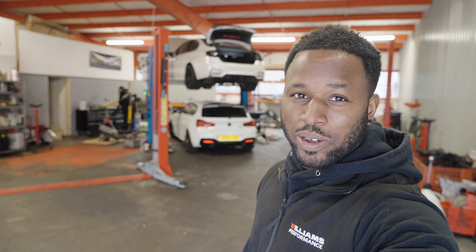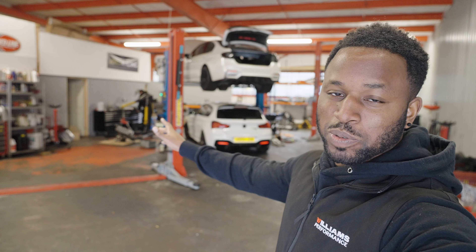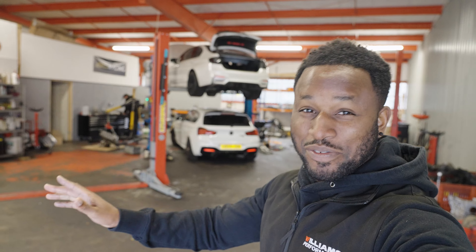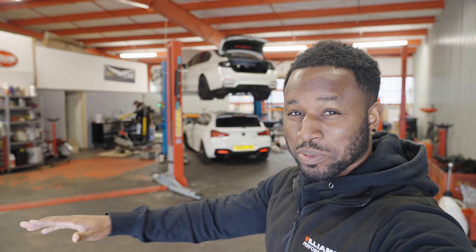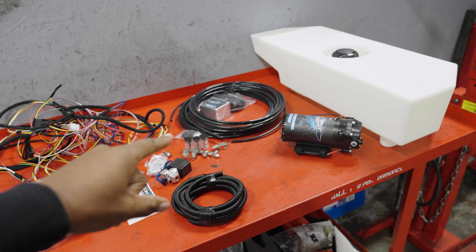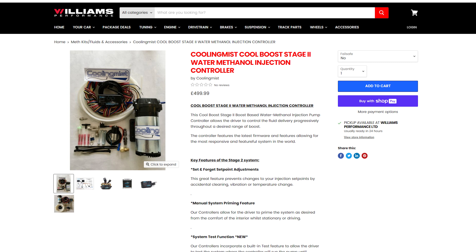What is going on and welcome back to another video. As you can see, I've made it up north to Williams Performance and today we're going to be doing something that I said I'd never do on any of my BMWs. As the title mentioned, we are going to be fitting a stealth meth tank and a meth kit to the M4.